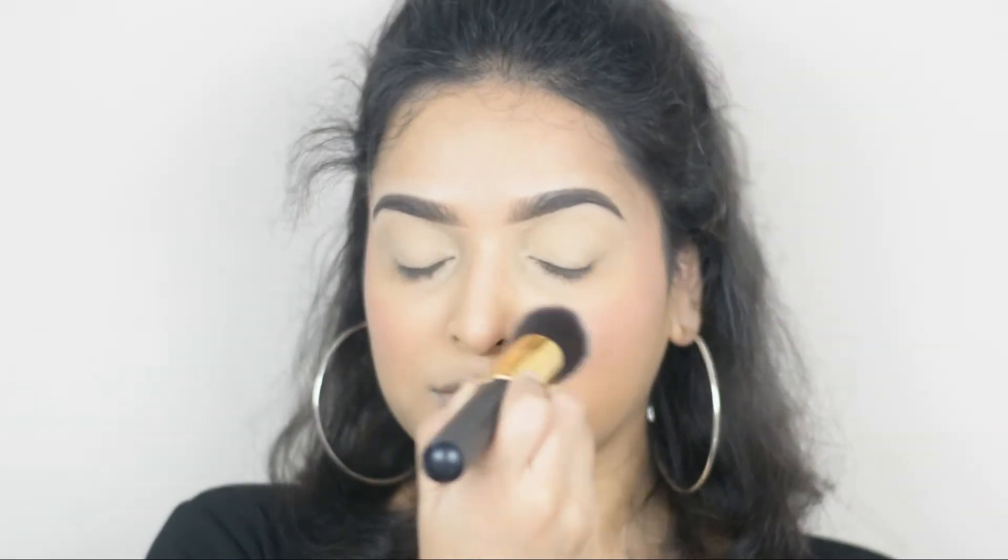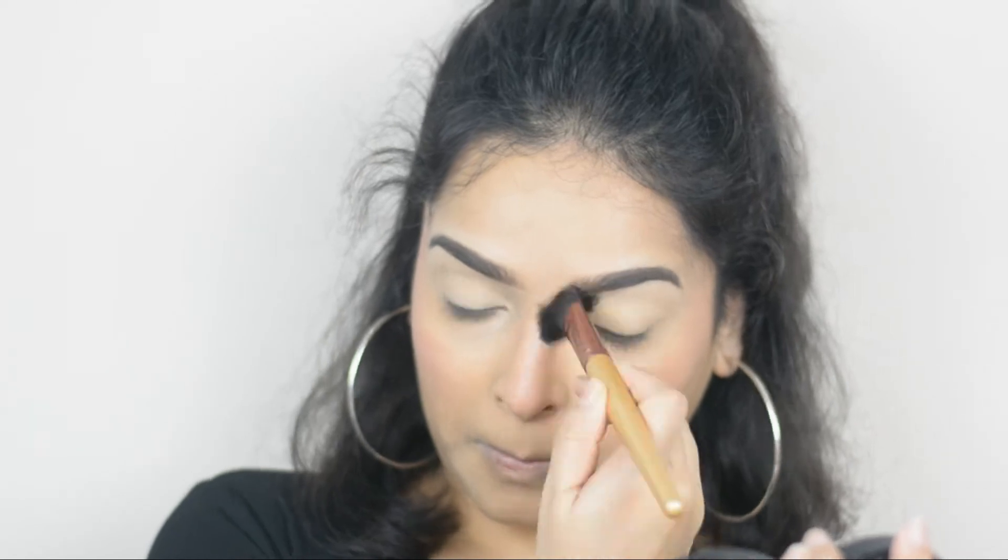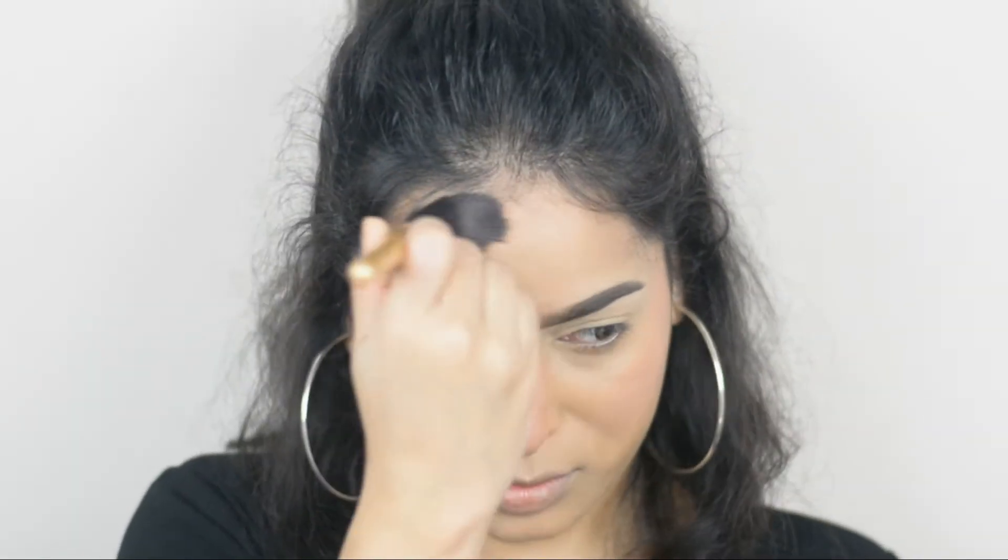I'm also applying blush on my nose. Now taking NYX Professional Matte Body Bronzer, I'm applying it on my nose, hairline, and on my jawline.